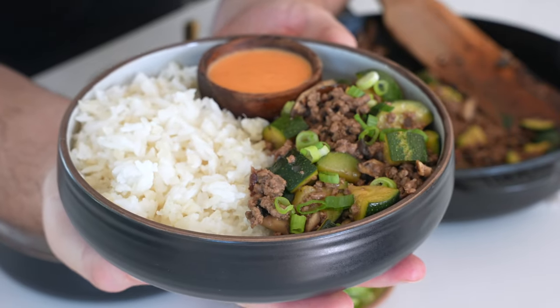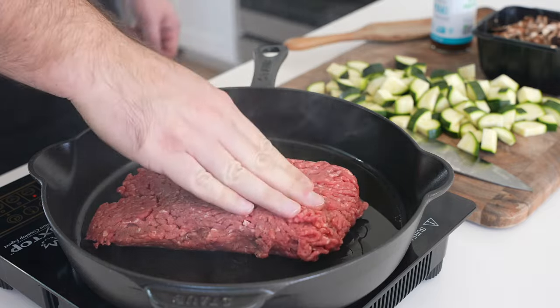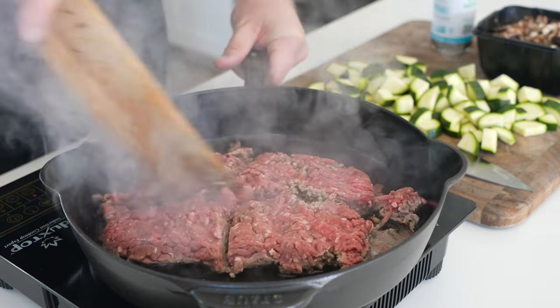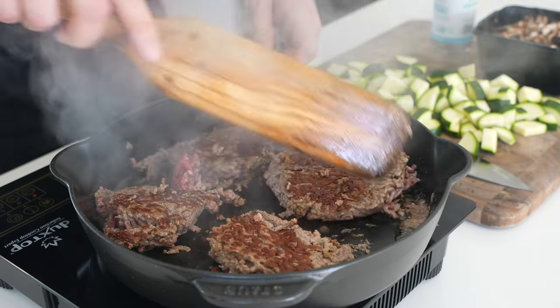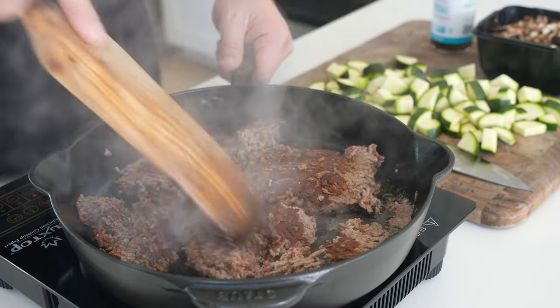Let's make a macro-friendly teriyaki ground beef stir-fry in under two minutes. Start out with a pound of extra lean 96-4 ground beef, and we'll brown that over medium-high heat in about a half tablespoon of olive oil. We want to make sure we get a nice, crispy brown crust on one side before we break this apart and fully cook.